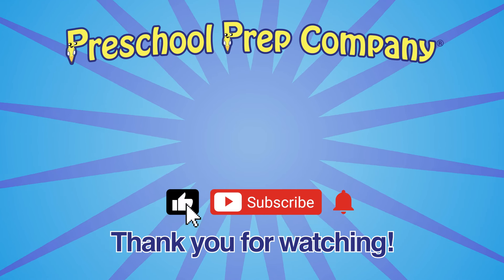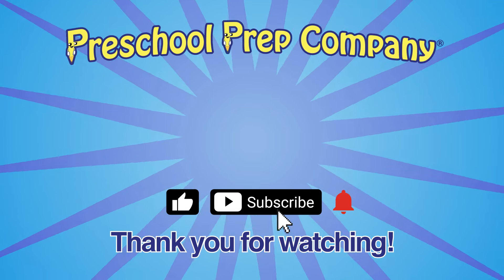For more fun videos, like, subscribe, and hit the bell notification!